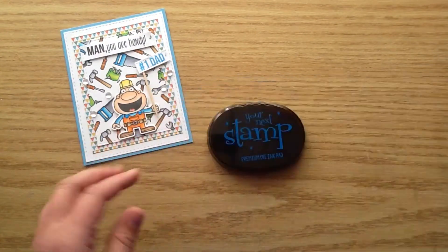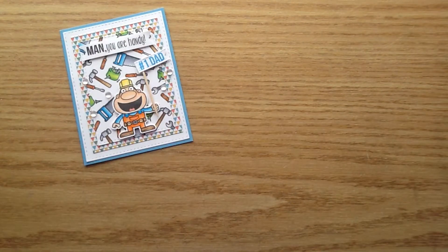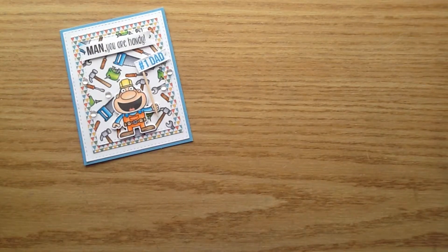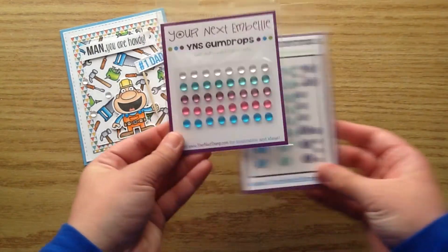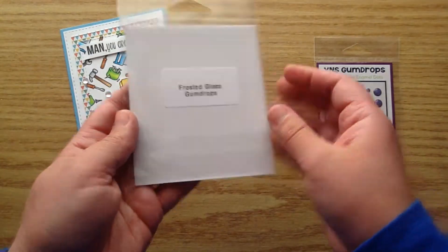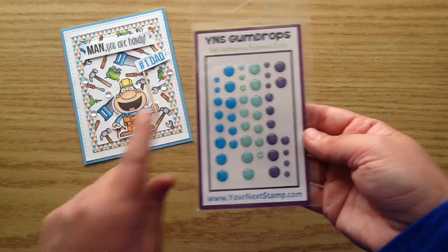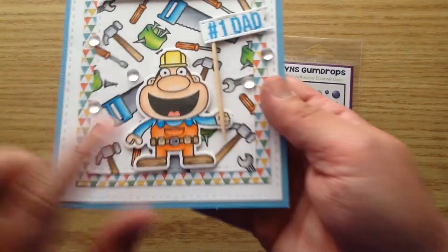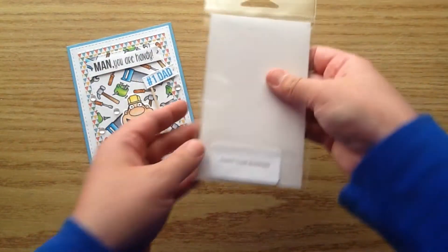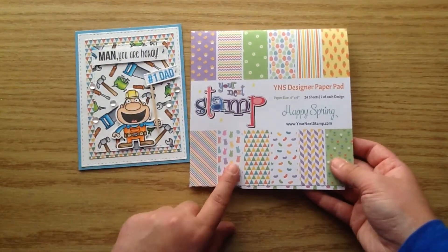I used the Your Next Stamp Black Olive Ink — love that ink so much. I also used the Your Next Stamp Blue Coraco Ink, and I used that for the little Number One Dad banner. I used my wire snips, and then I pulled in some Your Next Stamp gumdrops. I used these really pretty new clear ones — the frosted glass gumdrops. I also used the little blue Cosmic Crush gumdrops for the overalls as little buttons, which I thought looked precious. I'll link all of this below for you to find in the Your Next Stamp store.